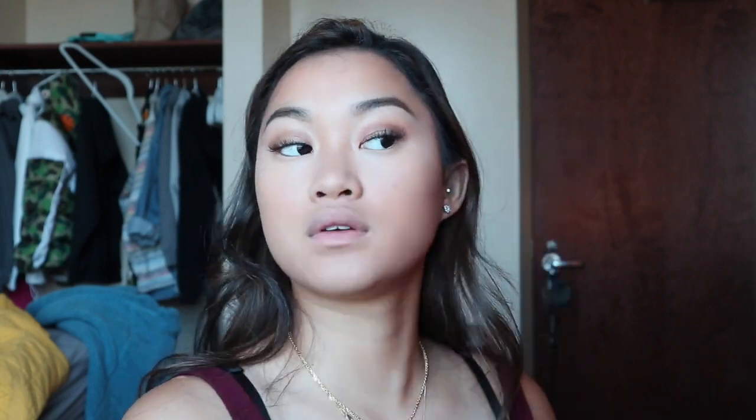Then I take my hula bronzer and bronze all over the sides of my face to create a sculpted look. After that I'll take my peach blur to create a smooth finish all over my face, and then I'll take my Lancome highlighting powder compact and apply that to the high points of my face.